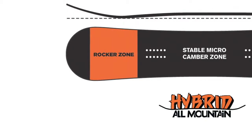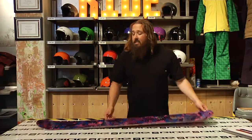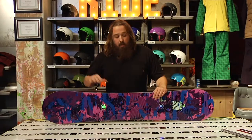That means we got rocker in the nose with a stable micro camber zone underneath your rear foot. What that's going to do is give you really easy turn initiation, really easy entry into your turns, and that little bit of camber underneath your foot is going to snap you in and out of the turns.